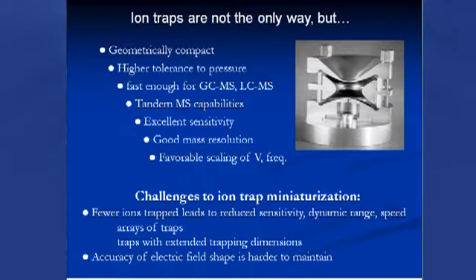With all those advantages, there are a few challenges. As we make an ion trap smaller, we're reducing the volume in which we trap ions and potentially reducing the electric field. Ions have to be contained in a smaller volume with a smaller field, so you can't contain as many ions. As we lose the number of ions being trapped, we may lose sensitivity, dynamic range, or speed of analysis. There is the challenge of keeping enough ions to be analytically useful.